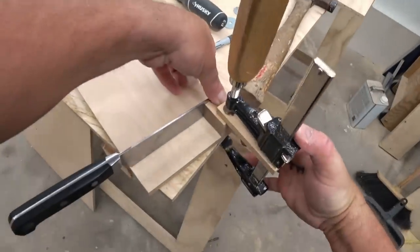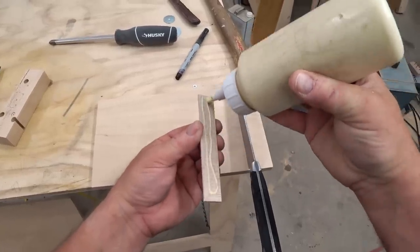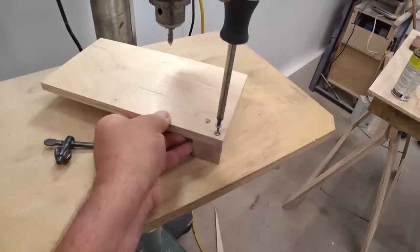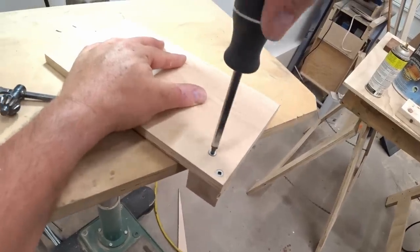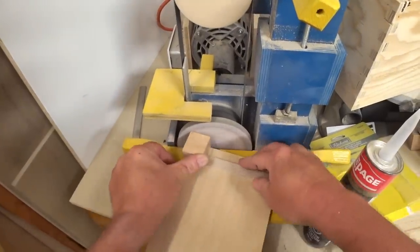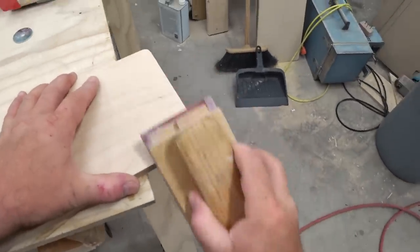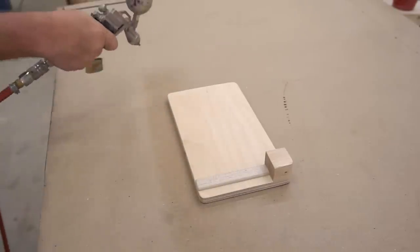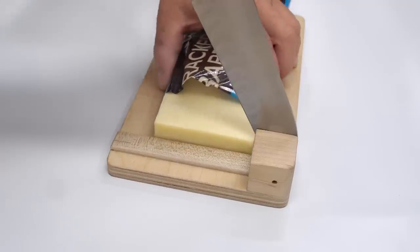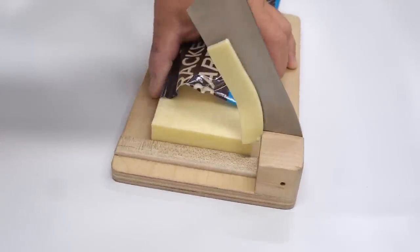I'll get the pivot block glued and clamped in place, then glue and clamp the guide strip as well — once again one-eighth of an inch away from the blade. After the glue dried for a couple of hours I drove screws into the pivot block from beneath just to make sure it won't come loose. Then I did some final sanding, rounding over the corners and edges, before spraying on three coats of water-based polyurethane. I let the polyurethane dry for a couple of days before putting the knife back on and trying it out.